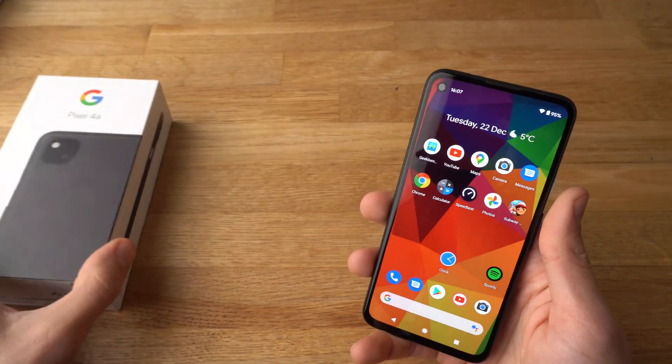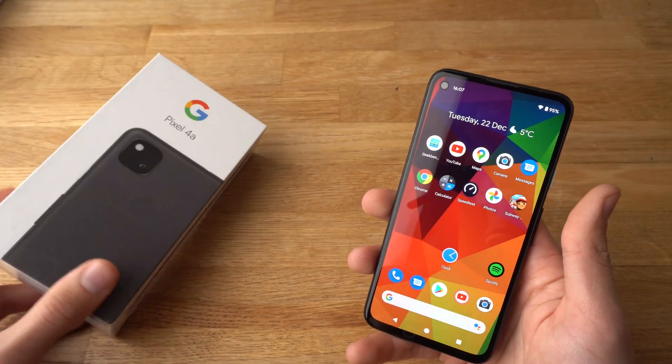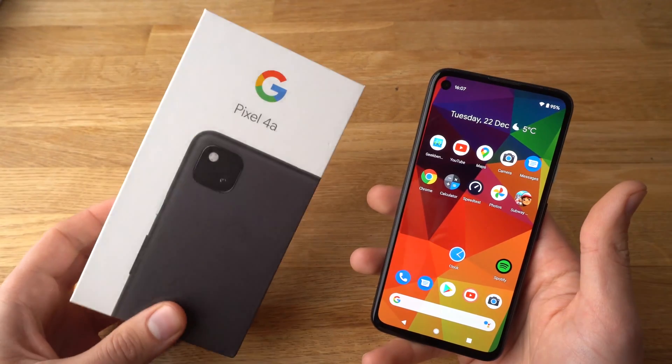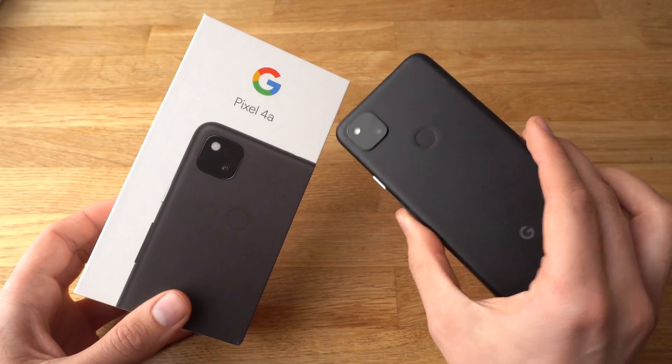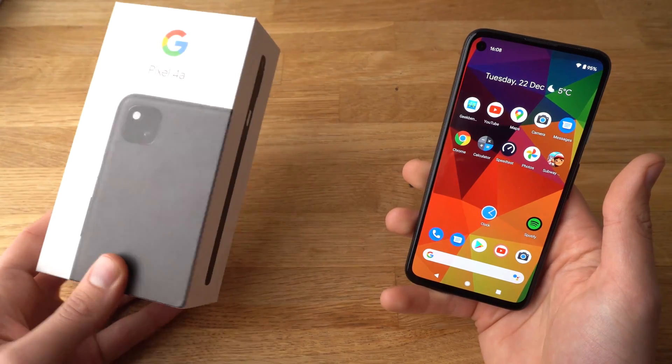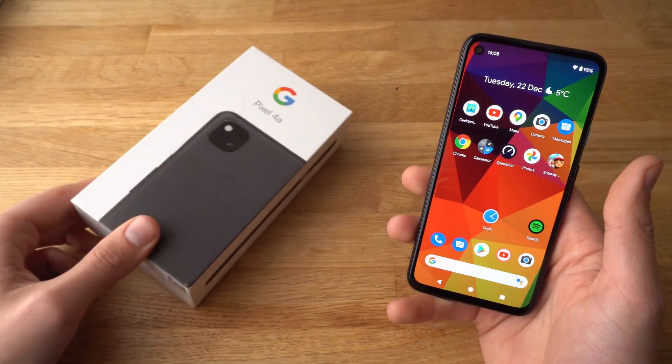If you found this video helpful make sure to hit the like button. Also if you have another question about the Pixel 4a leave them in the comments below and I'll get back to you or even make a video about it. And if you want to see more videos about the Pixel 4a make sure to subscribe. See you!